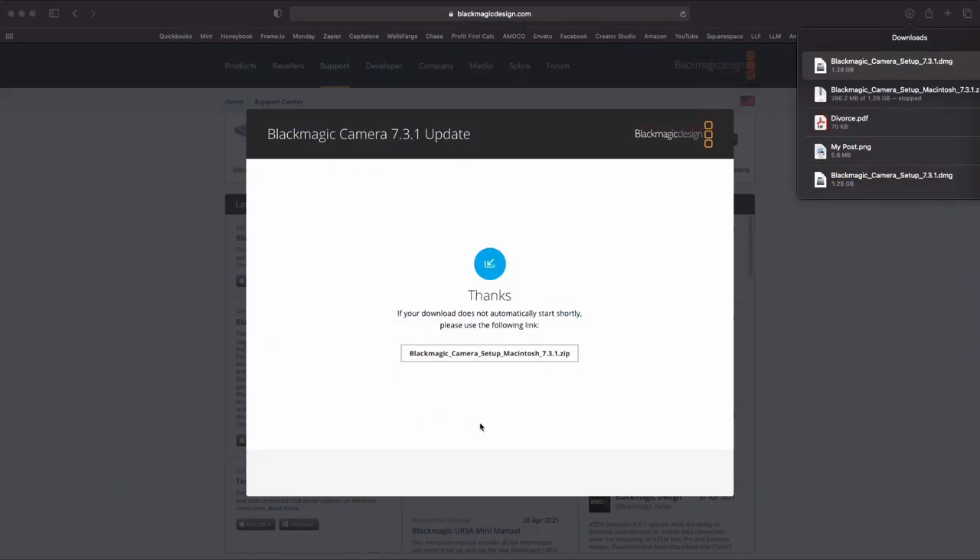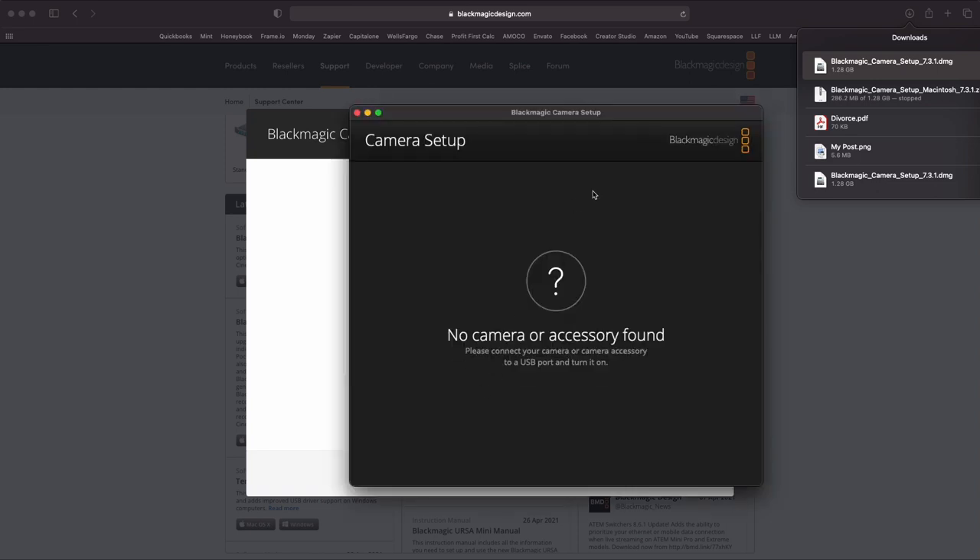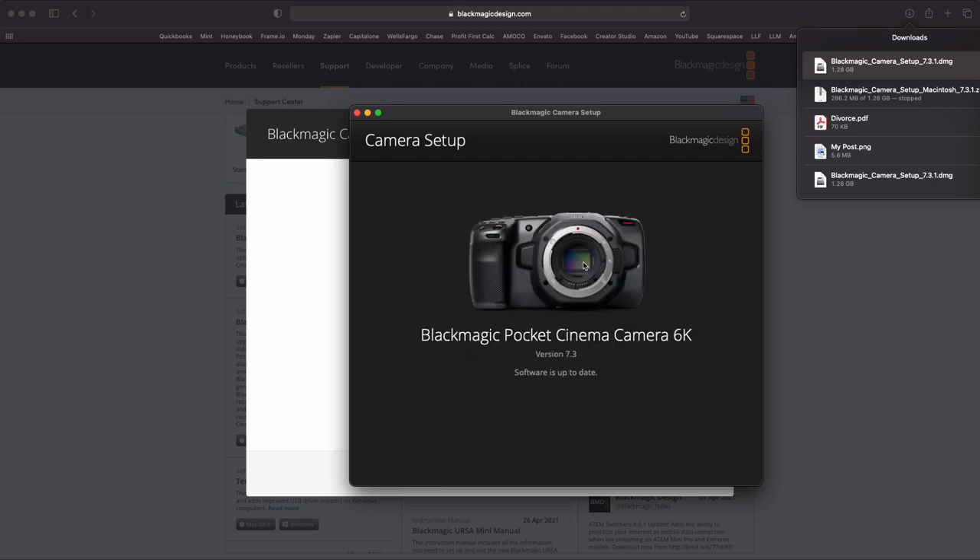Next, come on to the Launchpad and find Blackmagic Camera Setup. Go ahead and turn your camera on. It should pop up — if it doesn't, that's your problem. Go ahead and hit 'Update Now.'